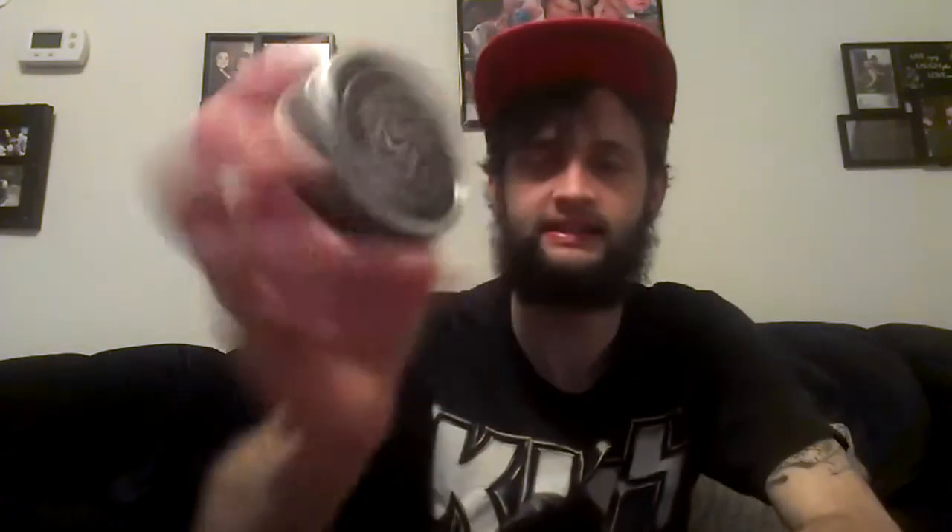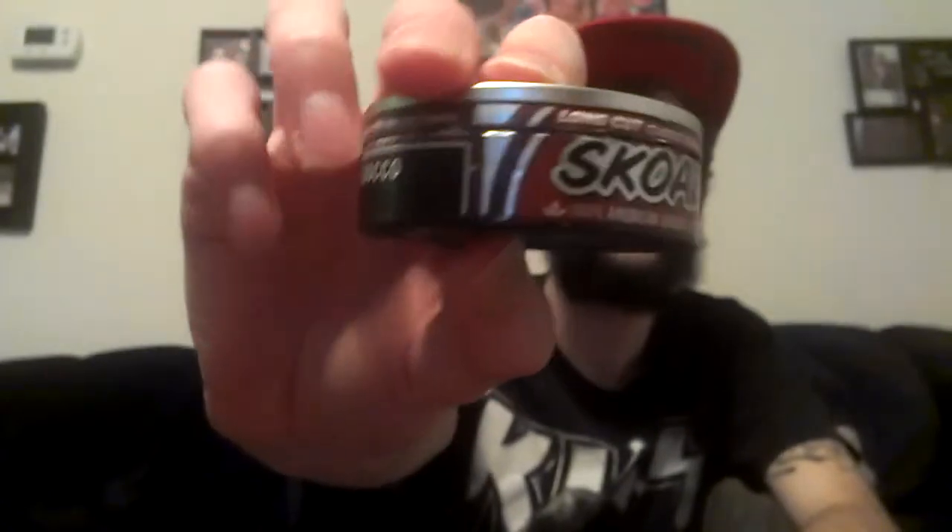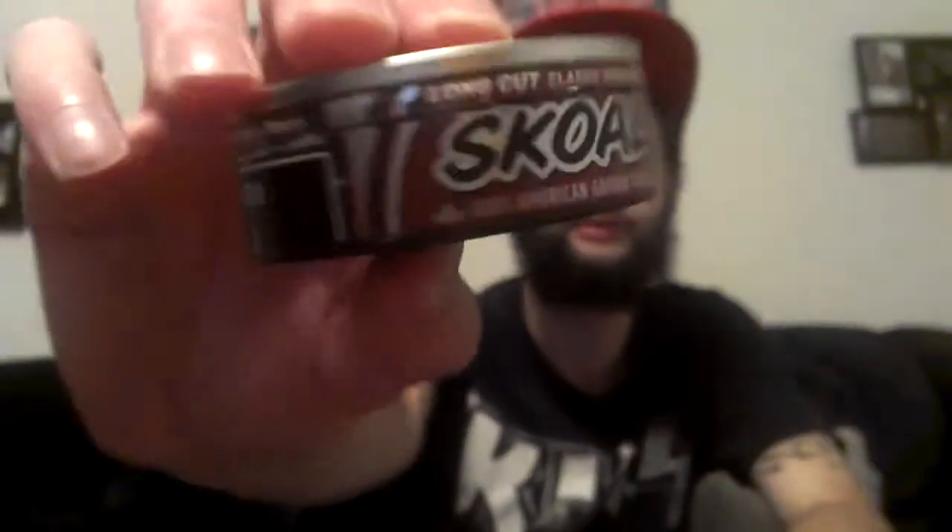That's what that is. We're gonna go over the can design first. It's got this nice brown — looks like kind of a dookie brown but it's all good — nice brown and skull race letters as always. Classic straight long cut. It's got the brown around like this honeycomb brown, right in there. And the warning label of course. The side of the can is like a dark maroon color.